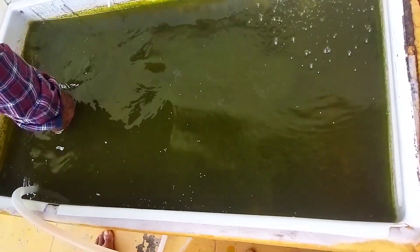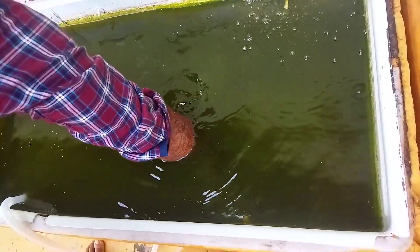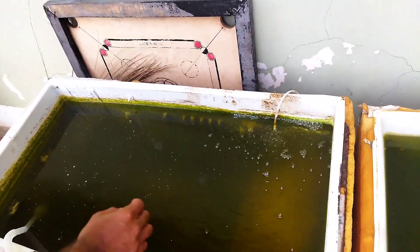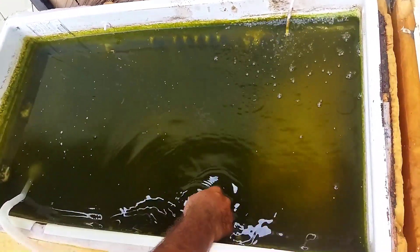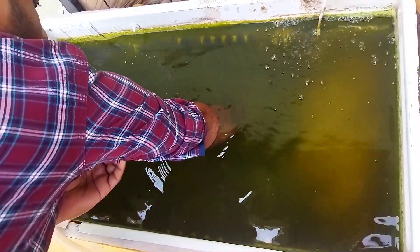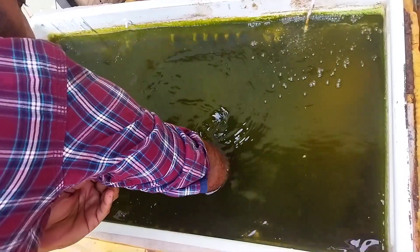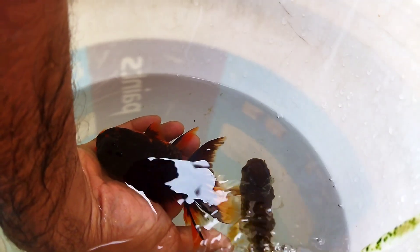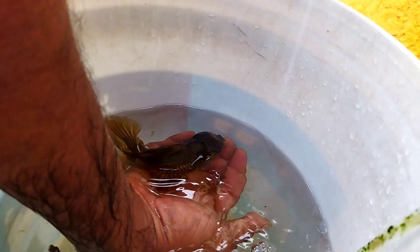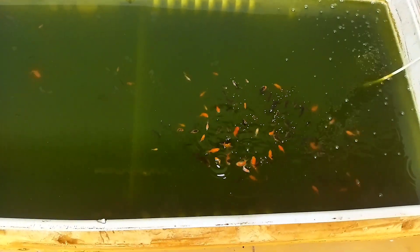I will clean the fish tank. There are 2 adult golden fish and 1 female fighter fish. This is the female golden fish. This is the male golden fish — this tank is the golden fish tank.